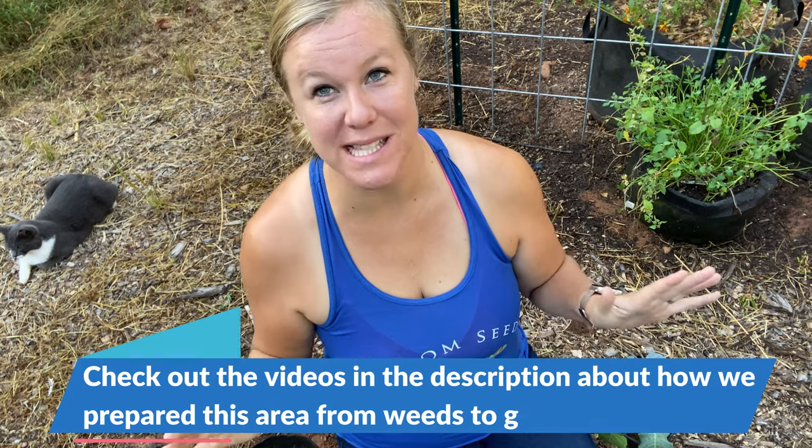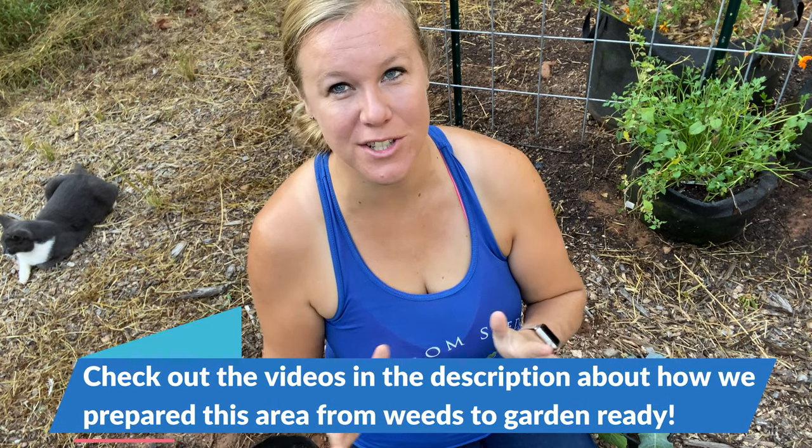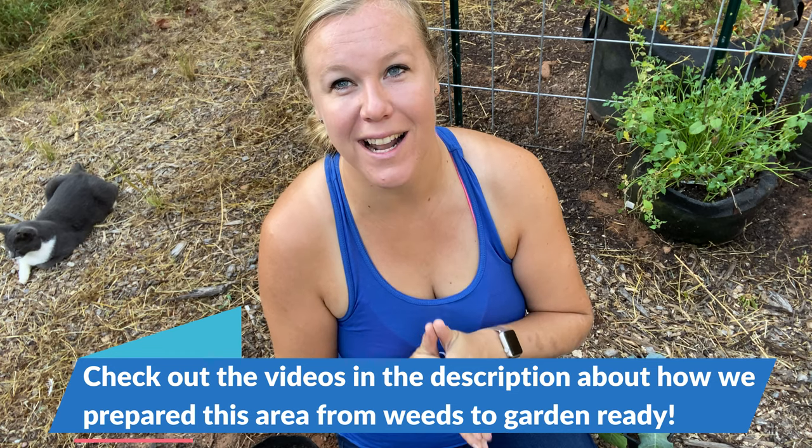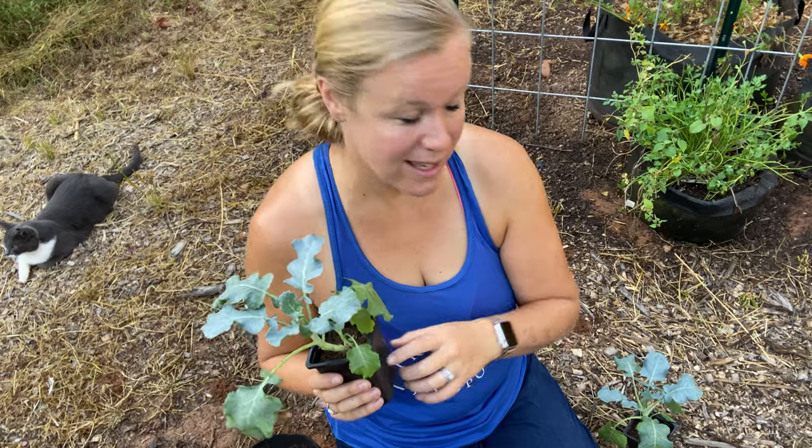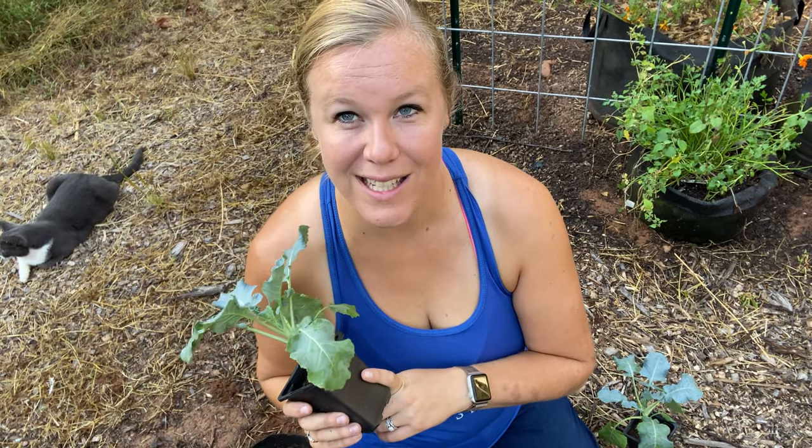Hey everybody, it's Carrie with Seed to Spoon. I'm out here in our back garden area that we just got prepared the other day. I've been busy planting a bunch of seeds and cool weather crops, and today I'm going to focus on some transplants. I'm going to be transplanting some broccoli starts I got from our local nursery — two of them, the Destiny broccoli variety, which is just what they had.